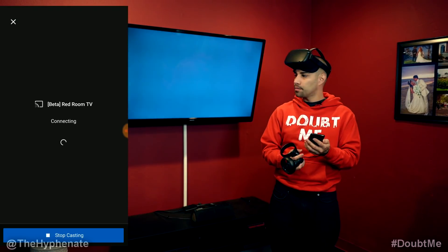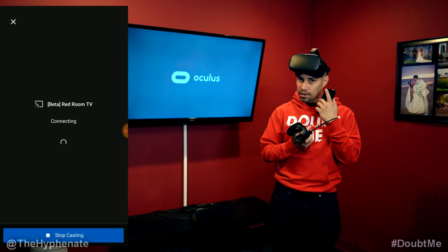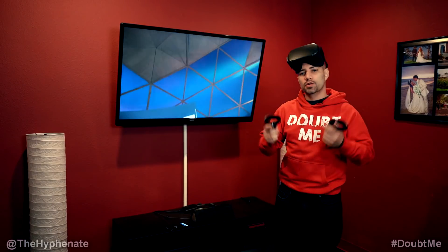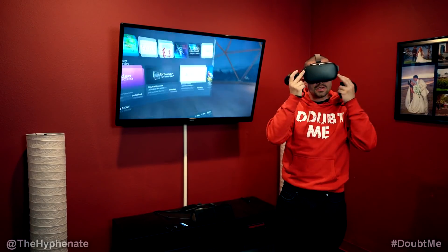From there it says connecting, and within a matter of seconds what's on your Oculus Quest will also be on the TV. Now we're screencasting what I see directly to the TV.